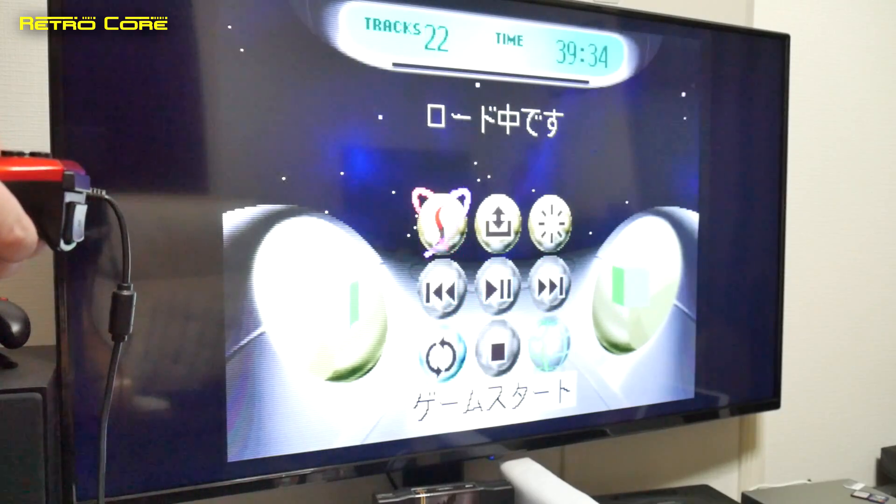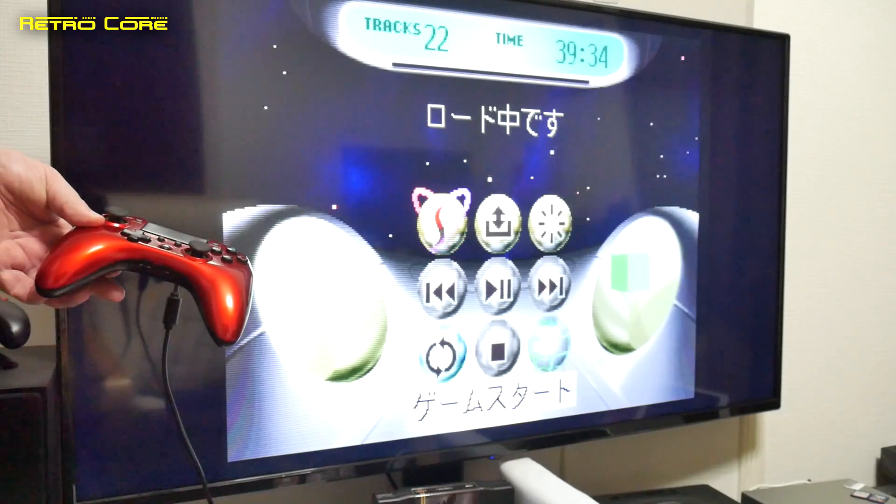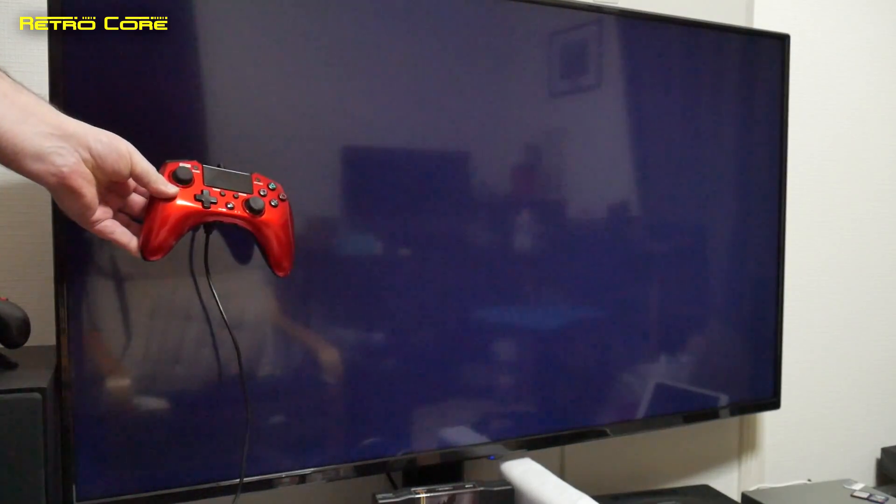So let's start up the game — we're going to be playing Daytona USA, the original version. Yeah, I know it looks like a dog's dinner but it's still a fun game. We're going to be playing it with a PlayStation 4 controller.